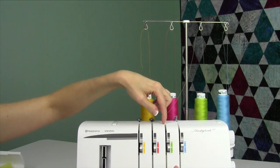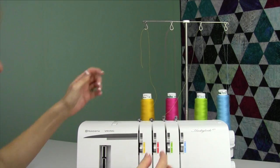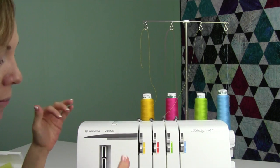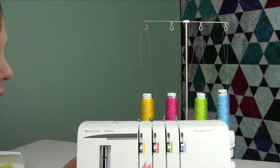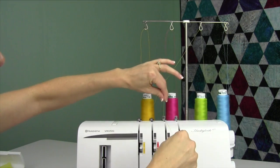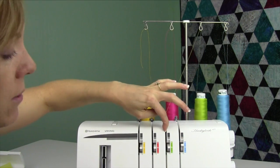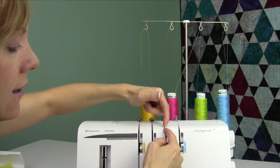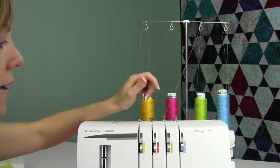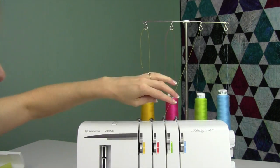Make sure that you have the presser foot up because that way the tension discs are open. Sometimes I'll lower the presser foot during threading — maybe it makes it a little easier to do the needles — but just make sure you always lift it back up when you go to start your next thread. We're coming straight down. Sometimes I'll hold this thread and make sure it goes right down into the tension disc. If you ever get the thread kind of on the outside of the disc, or have trouble and can't figure it out, just re-thread the serger — it usually fixes it. Make sure you go right down the channel.